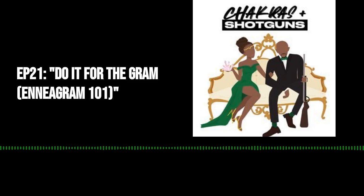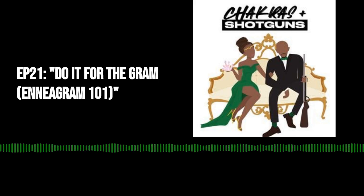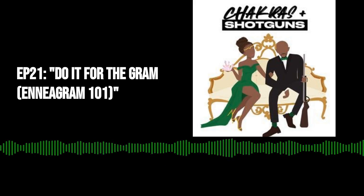You are now listening to Chakras and Shotguns. Welcome back to Chakras and Shotguns, episode 21. I'm Jen. And I'm Mick. Welcome back.